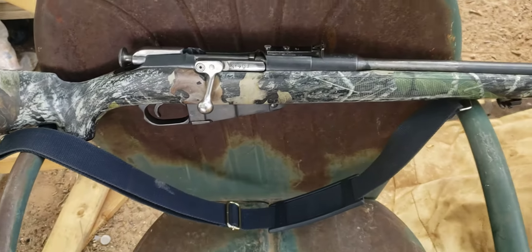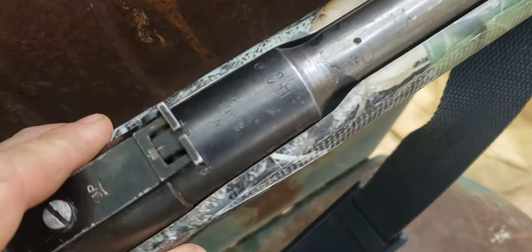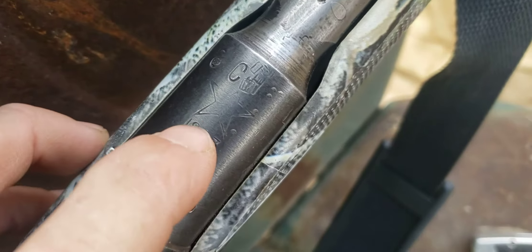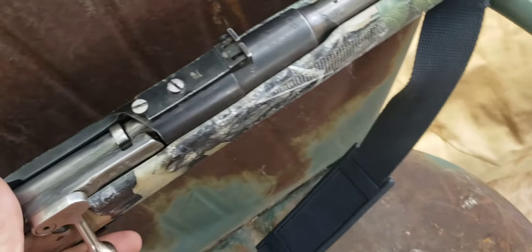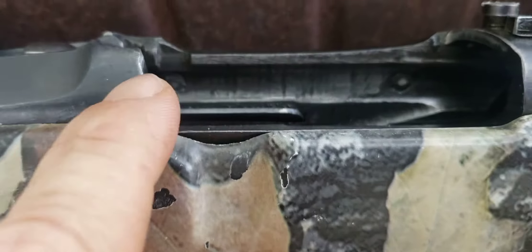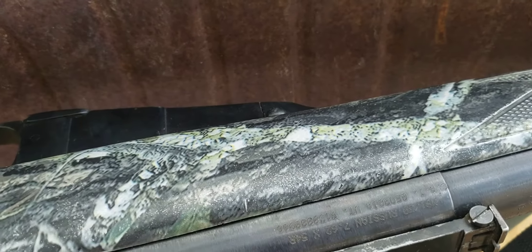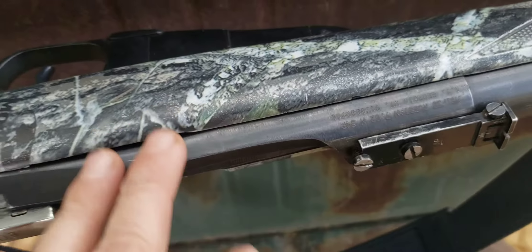He took a cool historical piece and pretty much ruined it. This is an ex-sniper rifle — a Tula 1943. This was actually a sniper rifle used in World War Two. You can see the screw holes over here where the scope mount would have been attached to the rifle. They put screws in there and rounded them off.